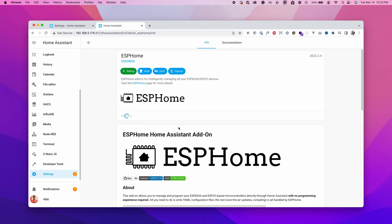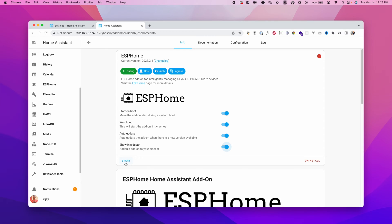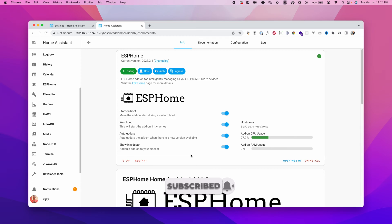Once the installation is done, click on Watchdog — this will restart the add-on if it crashes. Make sure to enable Auto Update, and also enable Show in Sidebar since we'll be using this add-on multiple times in Home Assistant. Then click Start — this will start the server inside Home Assistant and give us the URL for the web UI. Once initialized, you can click ESPHome on the sidebar or click Open Web UI to launch the ESPHome dashboard.